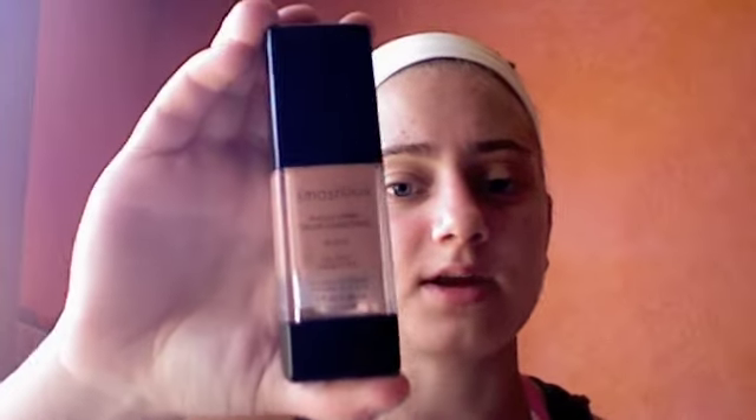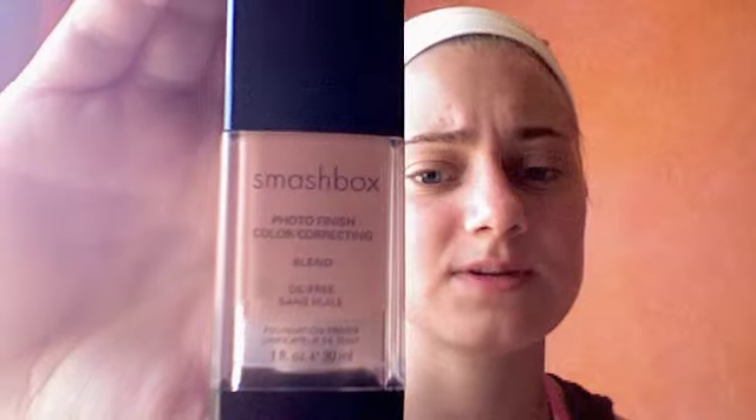After that I'm going to use my face primer, which is the Smashbox Photo Finish Color Correcting Blend. It's oil free. This is a little on the expensive side — it's thirty-eight dollars — but it's the only primer I've ever really used. This one helps even out the skin tone, it's like a ringy color, and since I have a breakout it helps correct that. Make sure you get your neck too.